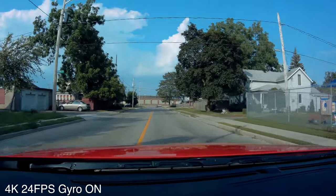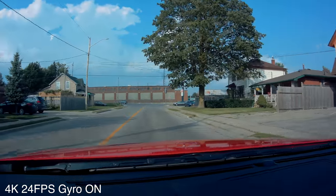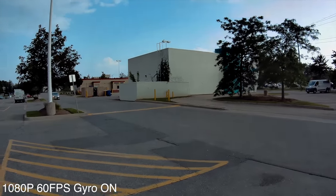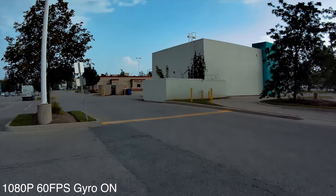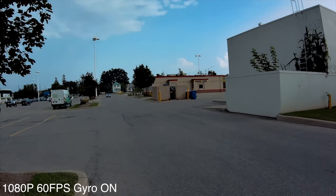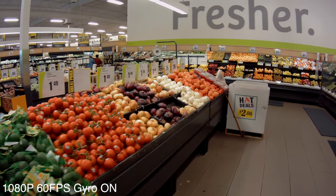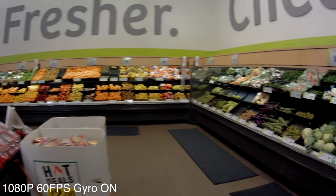In this microphone test I'm recording in 4K at 24 frames per second with gyro stabilization on. Looking at the daytime samples overall, they are not bad for a camera that costs under $80, however they are far from the best we've seen on the channel.